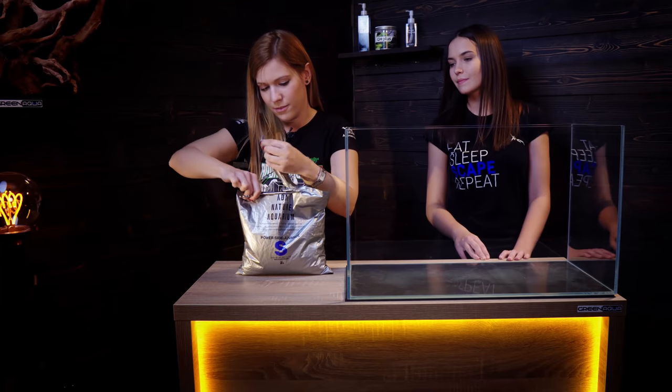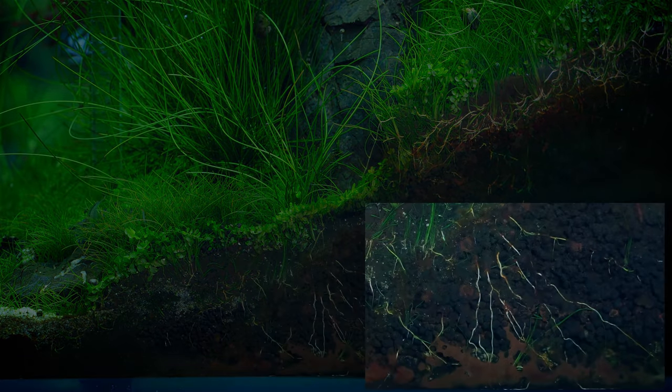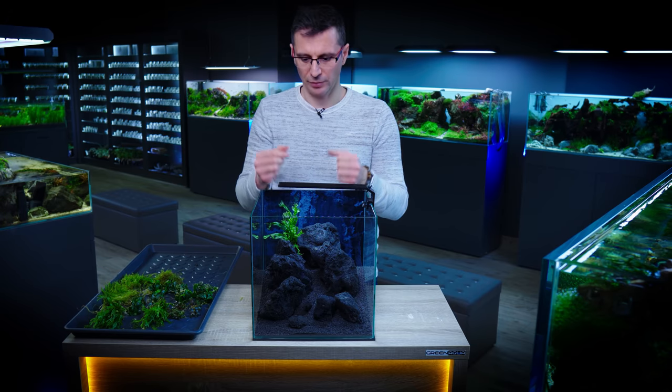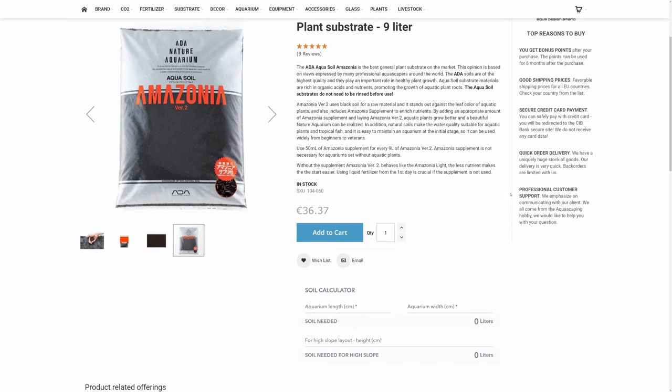Substrate — how much do you need? If you are serious about the hobby, buy a base layer fertilizing substrate with lots of nutrients so plant roots can pick them up. Plants also need nutrients from the water, so apply plant nutrients to the water too. There's a soil calculator on the Green Aqua website — put in your tank dimensions, say 30 by 30 by 4 centimeters, and you'll know how much you need. If you want to tilt the substrate, you'll probably need twice as much.